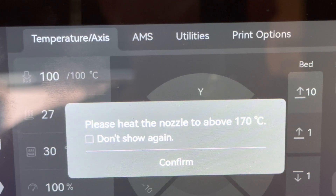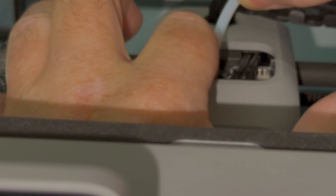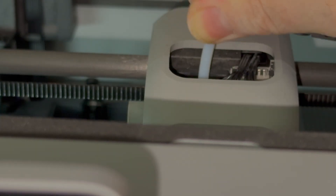In case you see this message, don't worry about it, just say confirm. All that is left to do is put the PTFE tube back in place. And that's all.